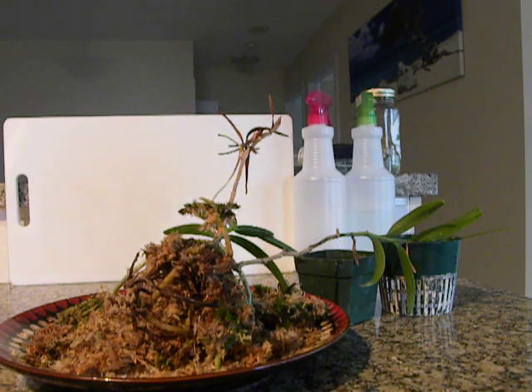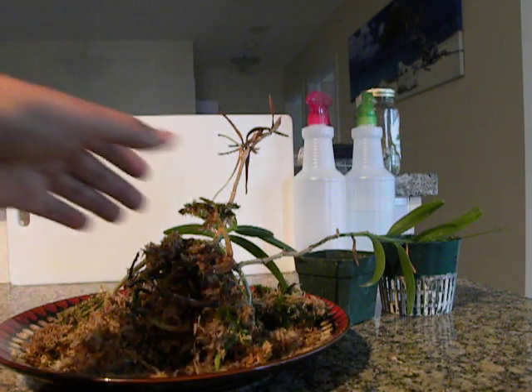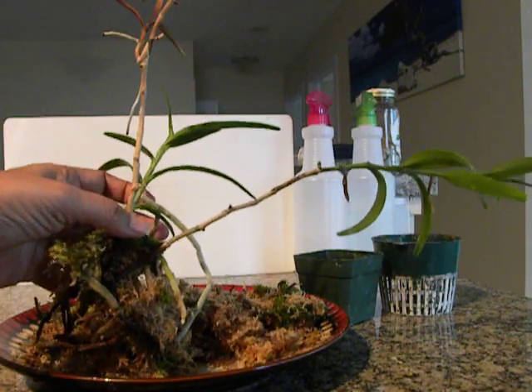Good morning, this is Suniti. Today we are going to look at the repotting of the Angraecum that I had, the Jumelia comarensis.